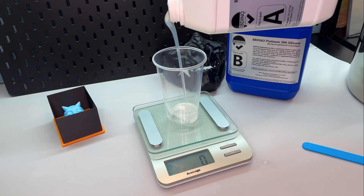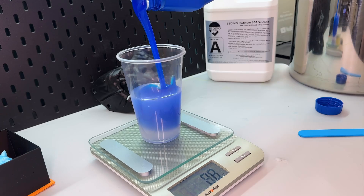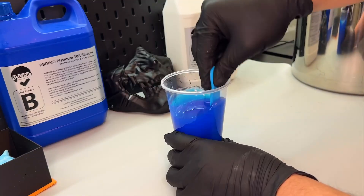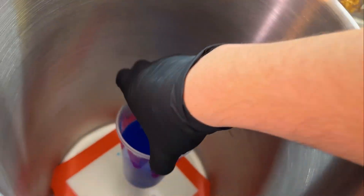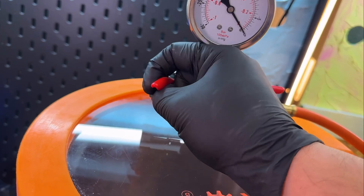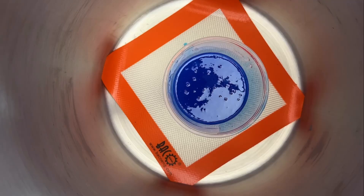I'll be mixing BB Dino platinum mold that I got on Amazon. It's a one-to-one ratio — equal parts A and equal parts B. Use a little bit of math to get the exact volume. Non-stick popsicle stick, stir for a good two minutes. The mixture goes into a vacuum chamber and this will draw out all the air bubbles. The pump sucks out all the air, then we have negative atmospheric pressure. This creates an environment where the liquid will start to boil — all the pockets of air exit the liquid.